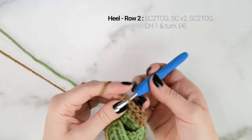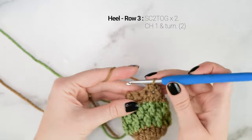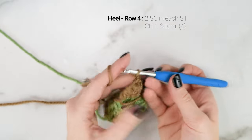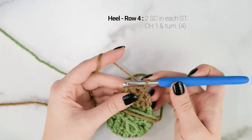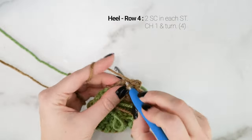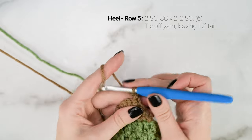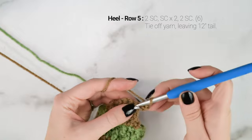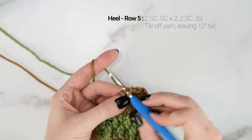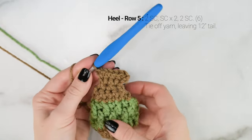Chain one and turn. For row 3, single crochet two together two times. Now you have two stitches across. Chain one and turn. For row 4, work two single crochets in each stitch — now you have four stitches again. Chain one and turn. For row 5, work two single crochets into the first stitch, one single crochet in each of the next two stitches, then two single crochets into the last stitch. Now you have six stitches again. There is our heel.